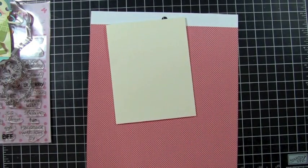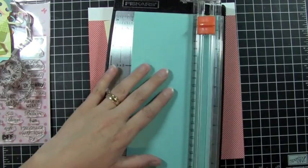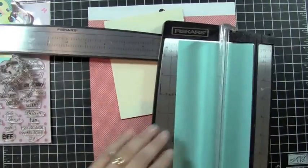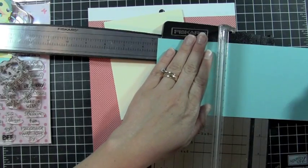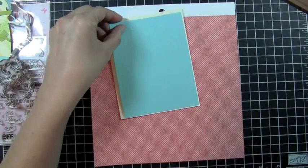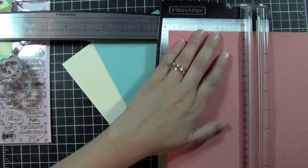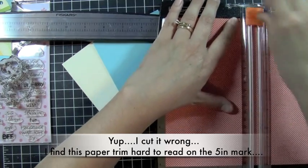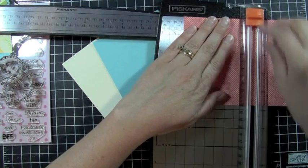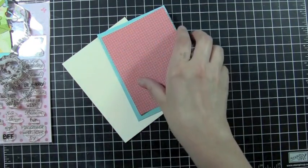That's all we needed to do for the base of our card. Now I'm going to go ahead and cut my layers. This is where the Hawaiian Breeze cardstock comes in — this is actually going to be cut at 4 inches by 5¼ inches. So that's my first layer. And then my next layer is going to be this pattern paper from October Afternoon, and I'm going to cut that at 5 inches by 3¾ inches. And that'll be my next layer on my card.